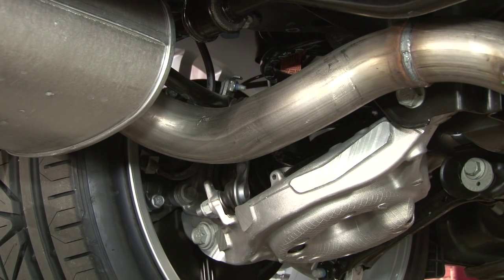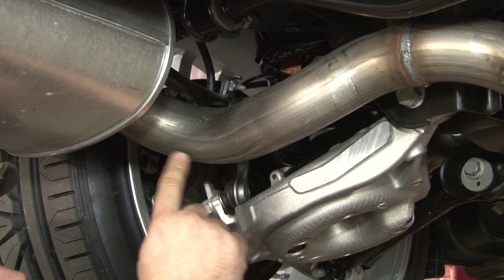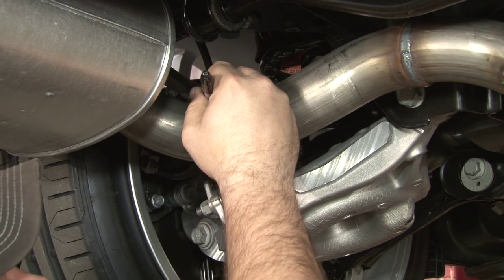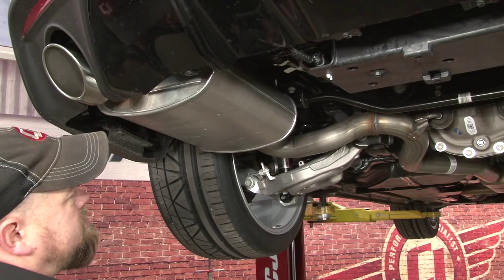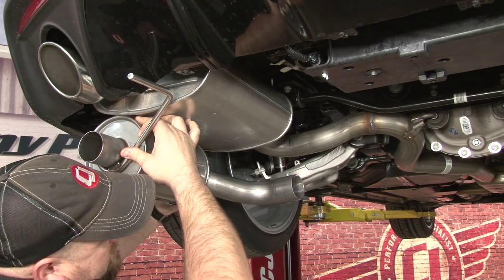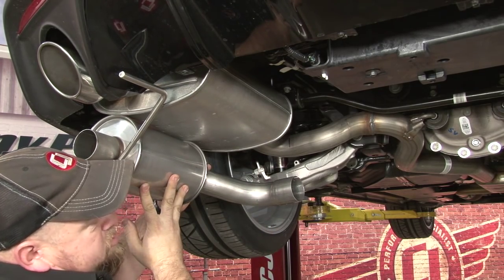The instructions provided by Roush tell you to cut the pipe closest to the tangent of the curve. If you're like me, you've probably read more car magazines and didn't pay attention to geometry class. The tangent is the closest straight line to the curve of the pipe. So you want to follow the curve over, and as soon as it gets to a straight section, that's roughly where you're going to cut. Do the same thing on both sides. To make sure you're in the right neighborhood, grab the Roush muffler, hold it up approximately where it's going to go, and make sure this lines up with where you're going to cut. Everything looks good, so we can cut the pipe.